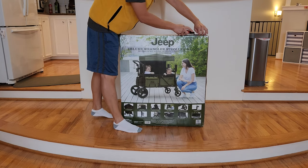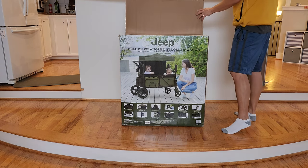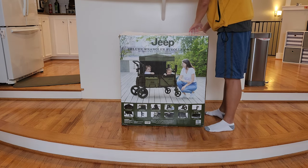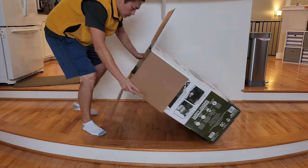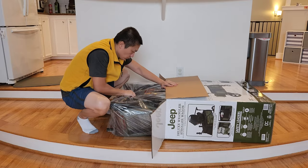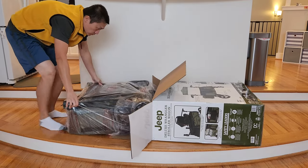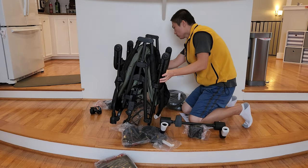Hello and welcome to New Parents in Training. Today I got this Jeep Deluxe Wagoneer Stroller Wagon. I'm going to review this today and go over the pros and cons of this particular product. One of the reasons why we got this Jeep Wagoneer is we have had some really good experience with Jeep products for kids before.